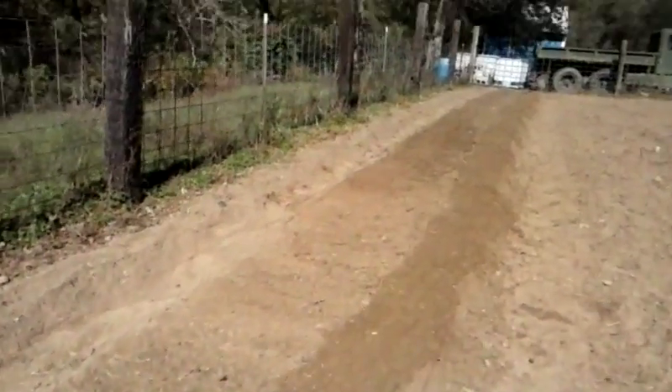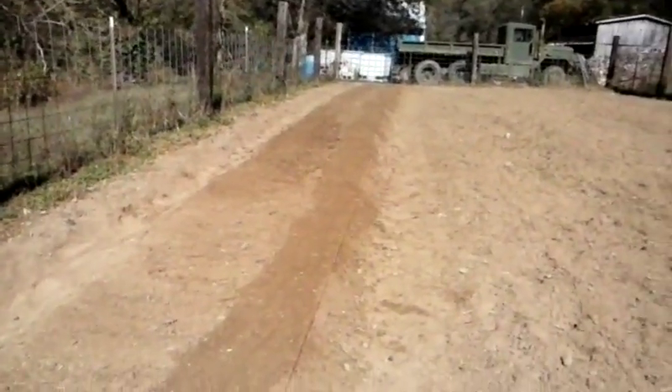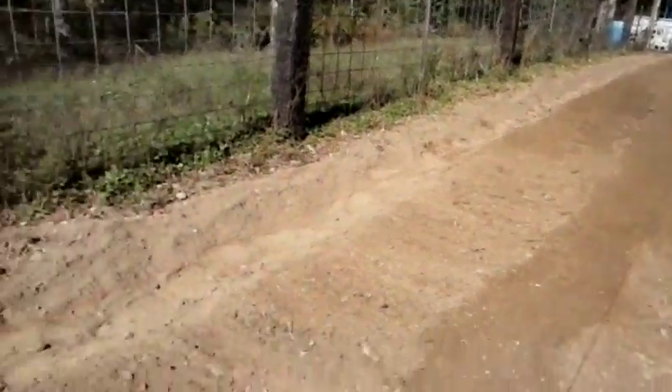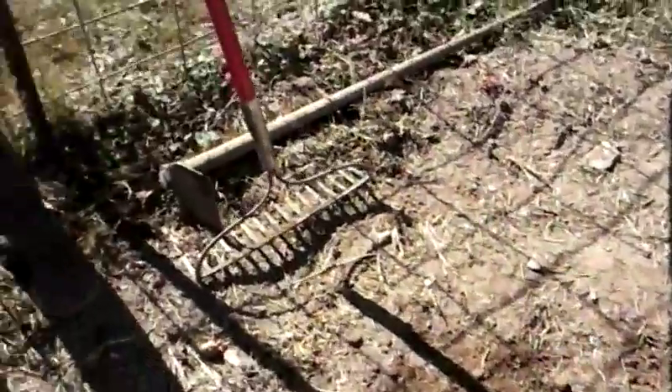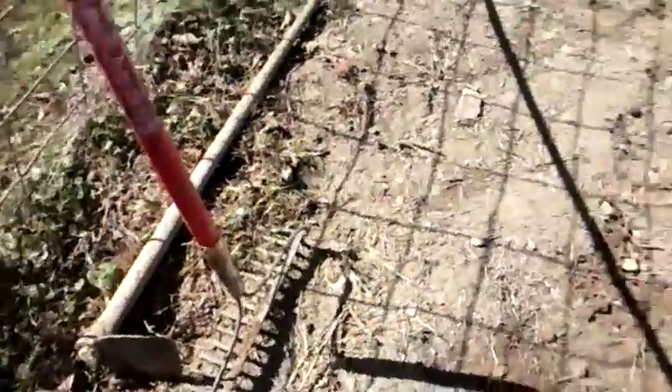All right, here we go. We got us a nice flattened out raised bed, about 70 feet long. We're gonna get ready to make the rows for the garlic. This is going to be a soft neck, semi hard neck variety.